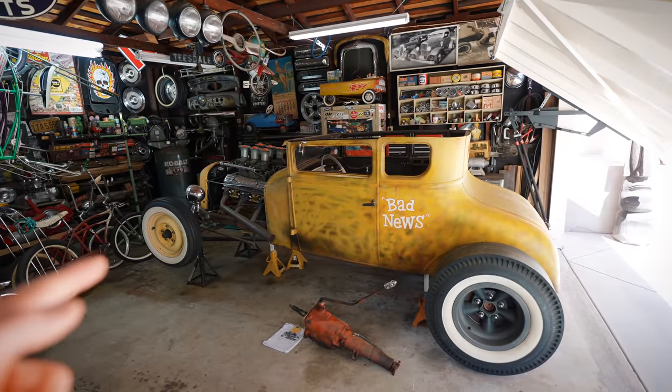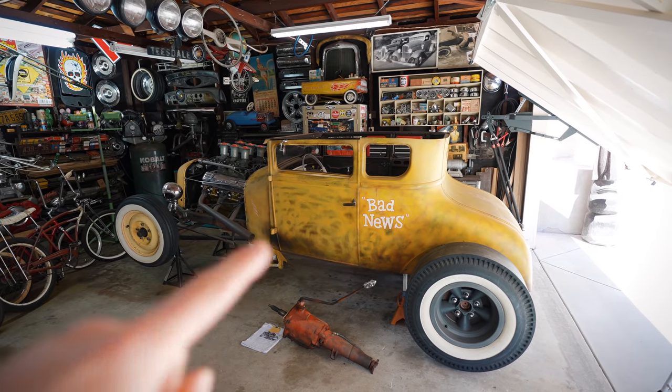If you guys don't already know, this is my dad, Aaron Kan. He's on the channel all the time. This is his car — it's a 1927 Model T called Bad News. It was built for the ride show a while back, and it's on YouTube. His club, Burbank Choppers, and him, they all built it and it was really cool. So do you want to explain why you took it apart?